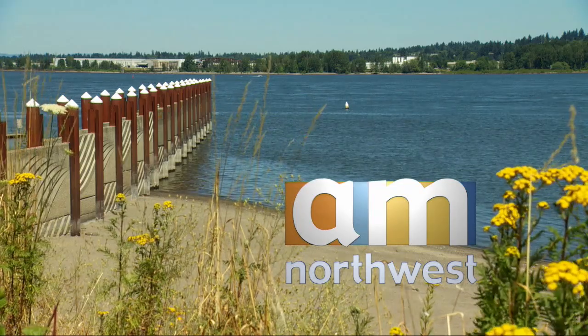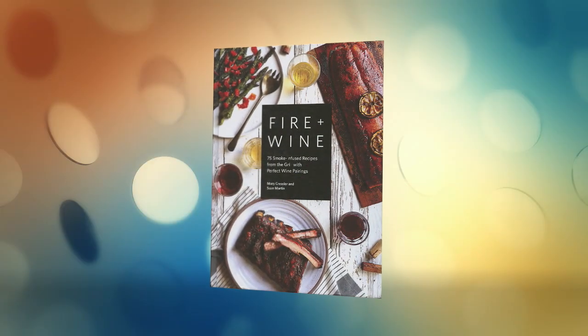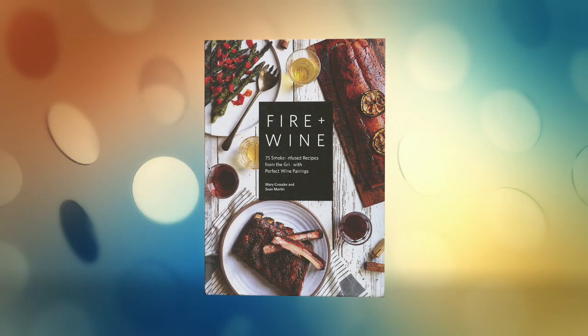Welcome back to AM Northwest. It's really a fun way to cook chicken on the grill, and even more fun to eat. Here to share a delicious recipe, we welcome back the co-authors of Fire and Wine, Mary Kressler and Sean Martin. Great to see you.